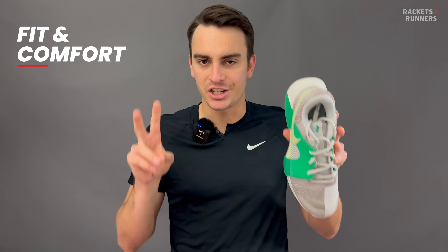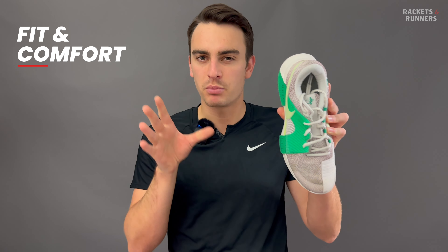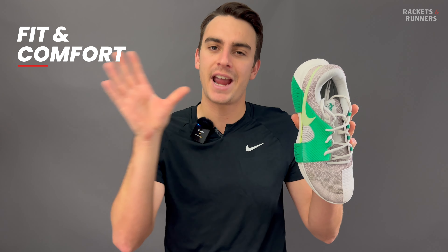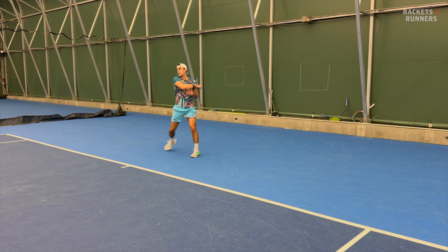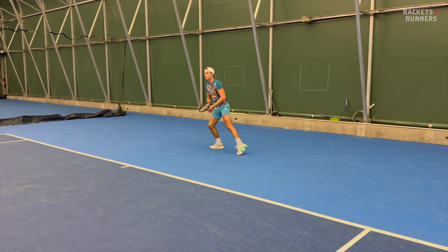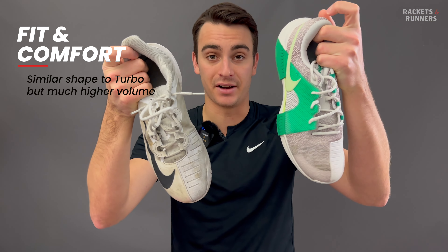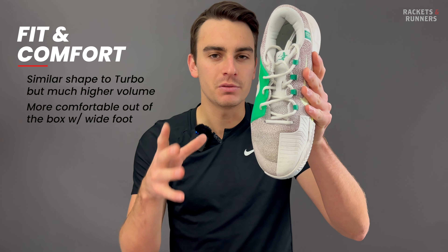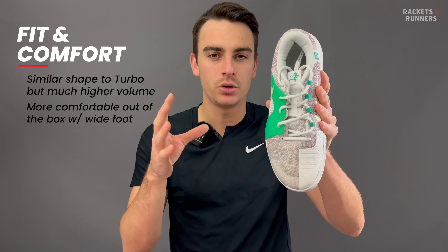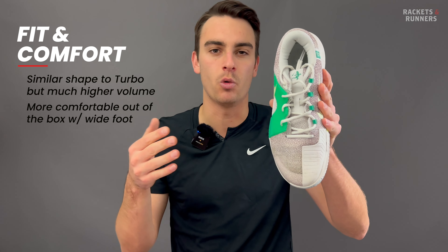I feel that Nike has been trying to standardize a lot of their fits, because one look at the Challenge and I could already tell the silhouette was pretty similar to both the Vapors and the Turbo it replaces. It's a similar shape and silhouette, but the Turbo was very narrow and had a super low volume fit, especially in the toe box. I think Nike realized that was an issue for a lot of people, because this is basically just that with more volume everywhere. That higher volume is most noticeable in the toe box — it's still not the widest shoe I've ever tried, but it fits much more comfortably out of the box for someone like me who has a decently wide foot.